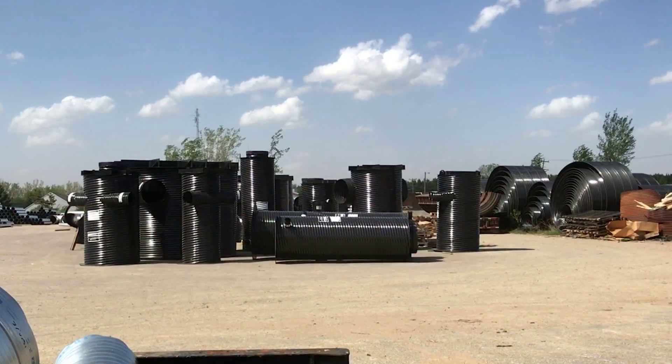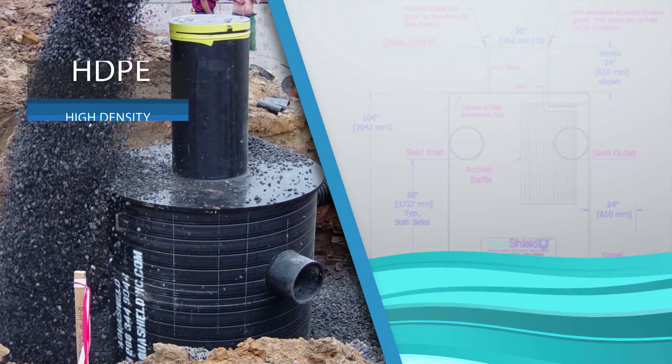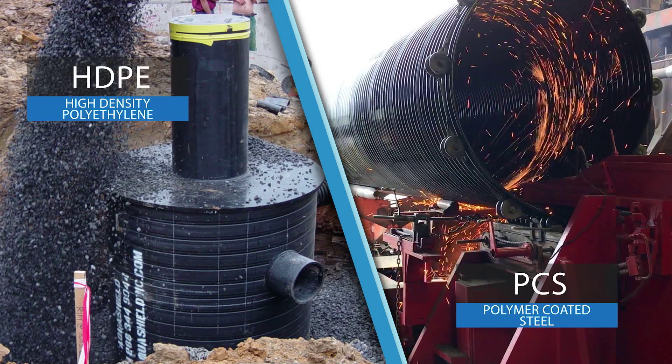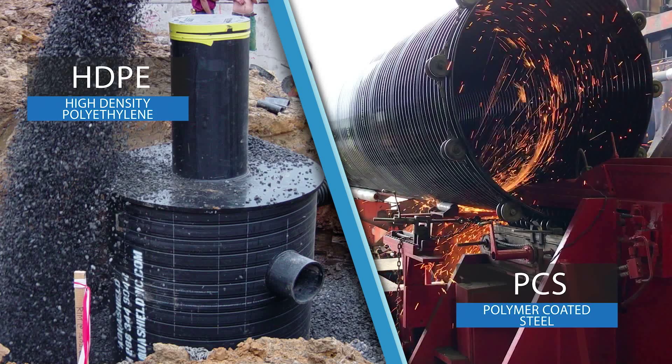All structural and internal components are made from strong, durable materials, such as high-density polyethylene or polymer-coated steel. Both are resistant to chemicals and corrosion and withstand a variety of water conditions.